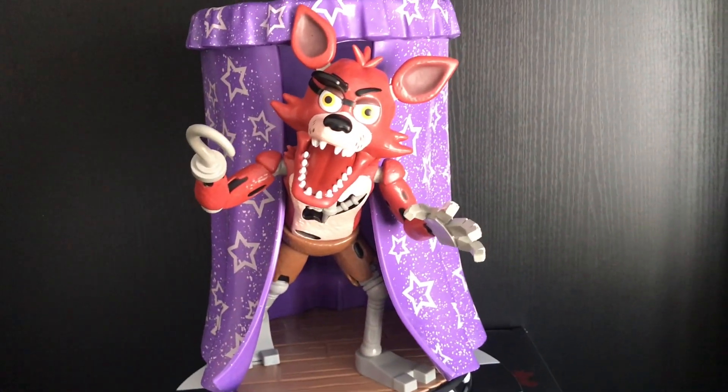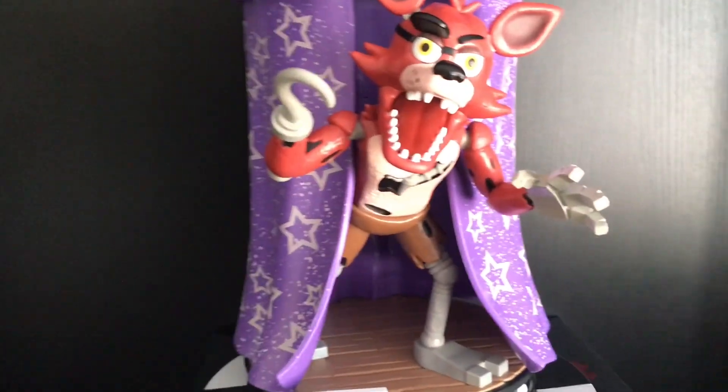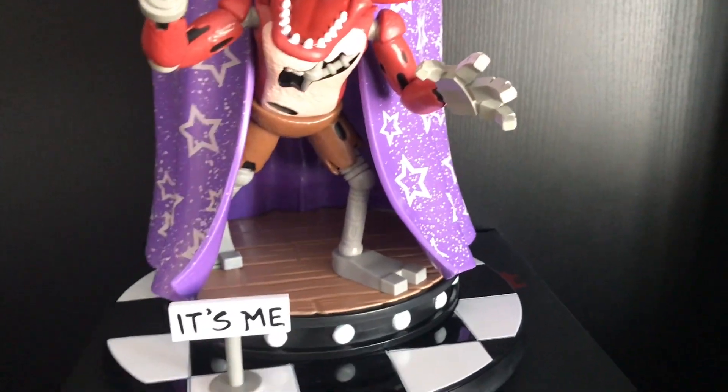Hello everybody, and today I will be doing a review on the Finds Framed Funko Foxy Collectible Statue. As you remember, yesterday I did a review on the Lefty Statue by Funko, and it was pretty cool, so let's go to this one.